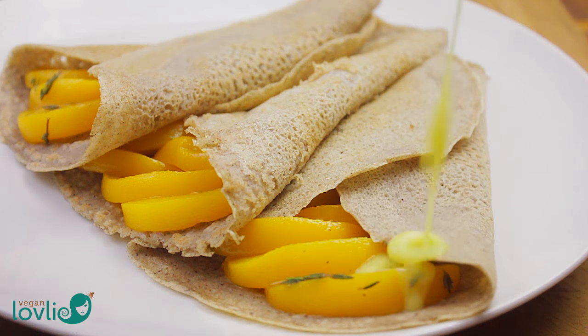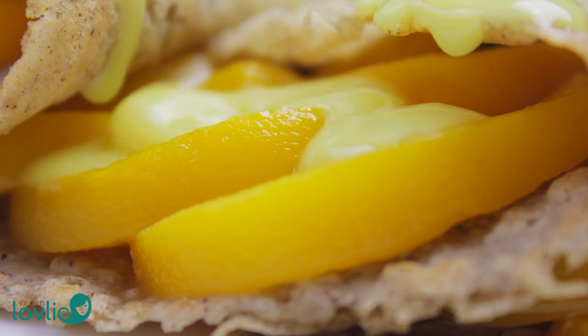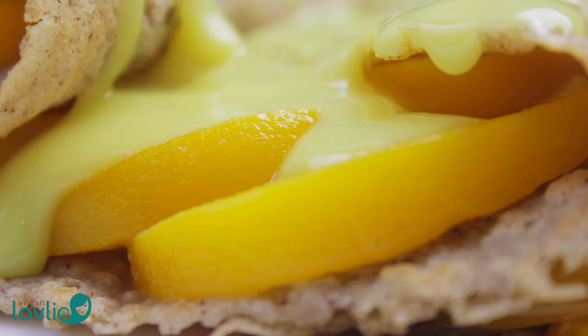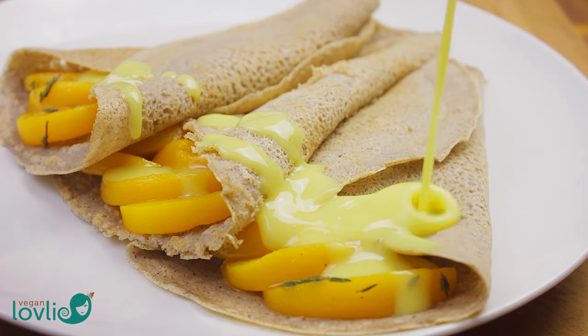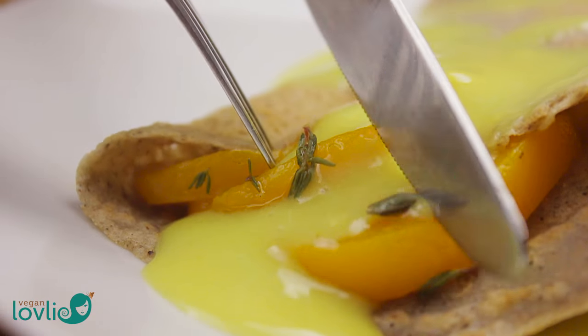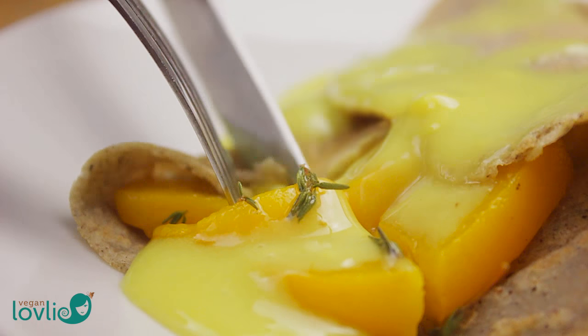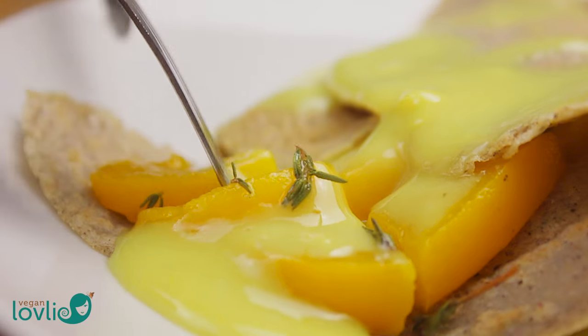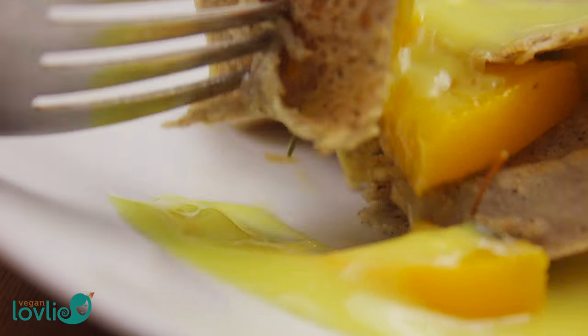There is something about the thyme and peaches that is refreshingly invigorating. Take a bite and this will feel like a department store of flavours — I've borrowed this line from an anime I'm currently watching called Toriko, which is pretty hilarious. It revolves around food, although not all vegan, but it's the kind of weird that's fascinating, full of humour and adventure. If you like One Piece and Dragon Ball Z, you'll probably like this one too.